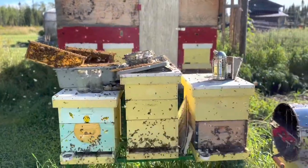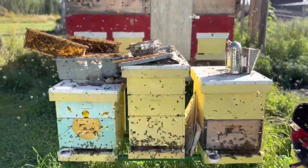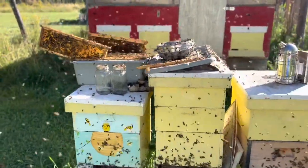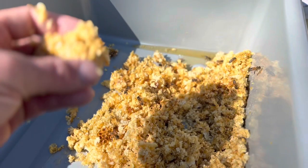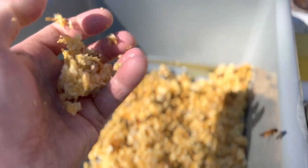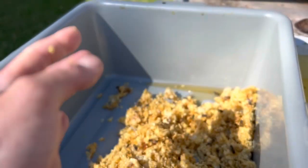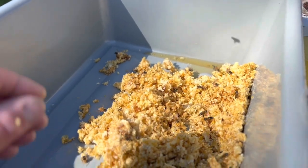I'm doing this without a bee jacket, so I have to be ready to take off if they come at me. Here's how much honey is still in the cappings — this is how much honey is in it. I'll hold the wax and tomorrow the bees will have it all cleaned up and it'll be flaky and dry.